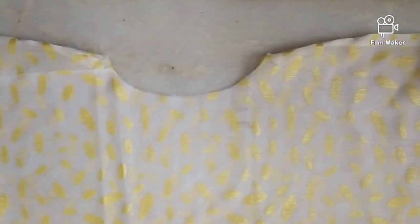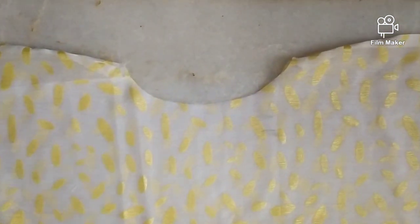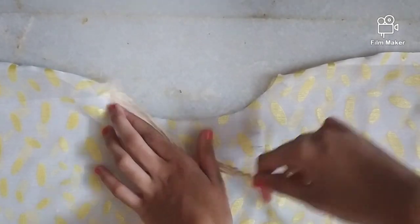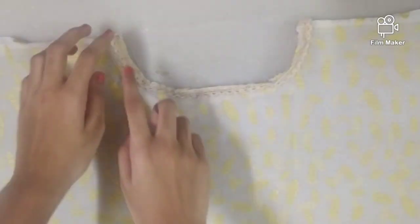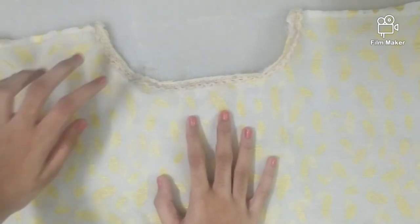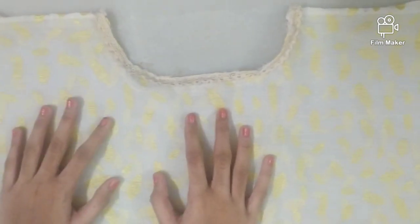Now I am going to attach lace to the neck. Attach lace to the neck opening — you can also give sequins or attach pearls.